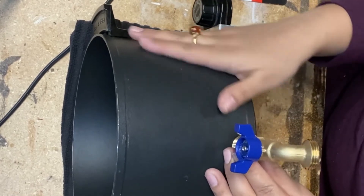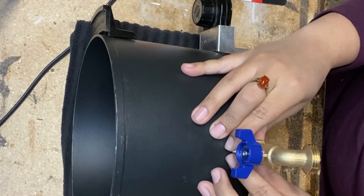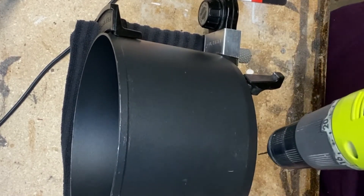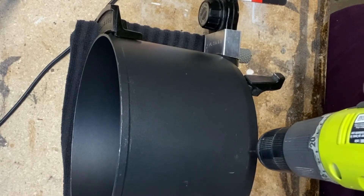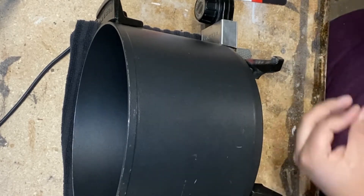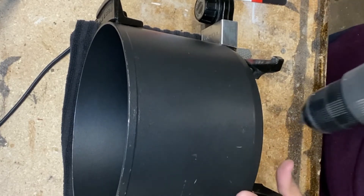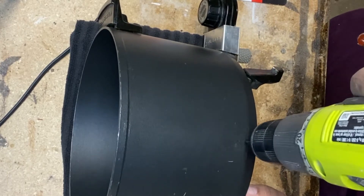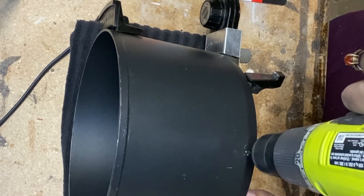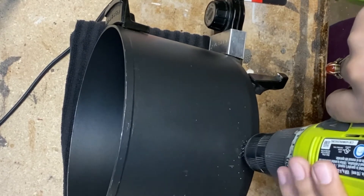Holy Toledo, guys — this was ten dollars and such a good deal. If I mess this up I will be so sad. Here goes nothing. I'm going to create this little guide hole — that's why I'm using this teeny tiny bit, because I want to have the point go in there and guide it where it needs to go.